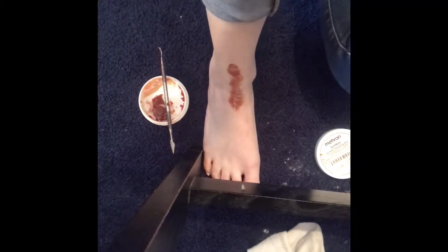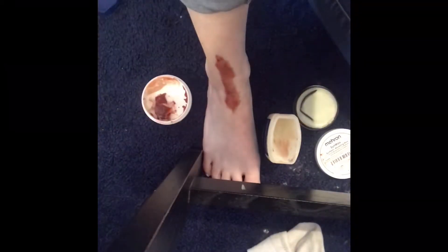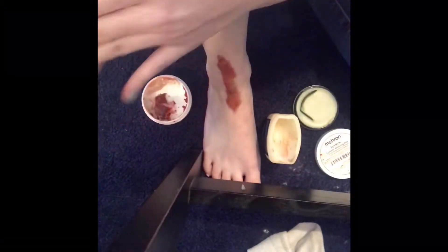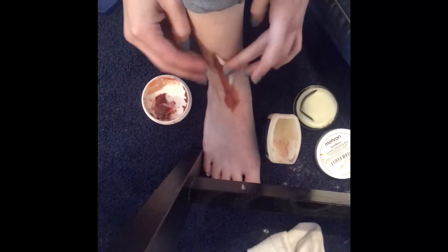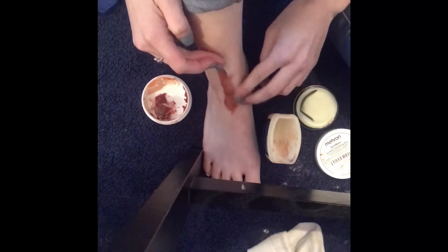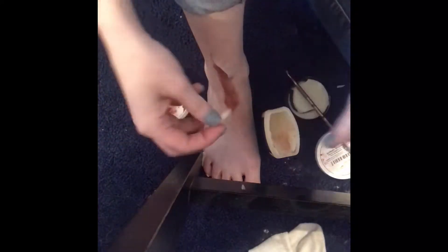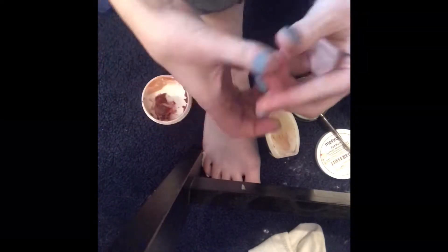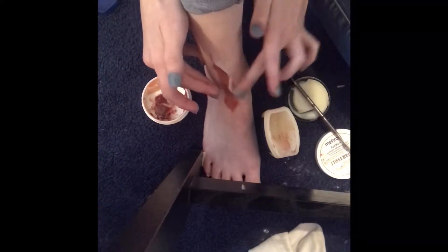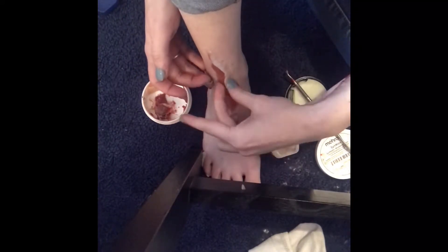Vaseline also helps smooth out the sin wax a lot better. Here we are making the skin for the outside of the wound — it has to look like there is skin still attached to it. I made the skin on the sides too thick on accident, so I ended up just taking one photo of it. Make sure when you do this that you make your sin wax extremely thin so it looks more realistic in the end.